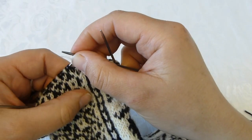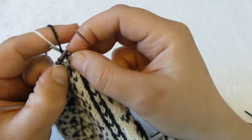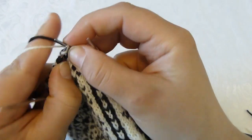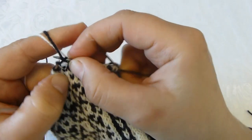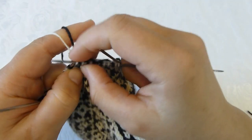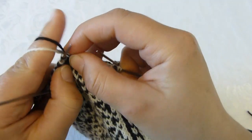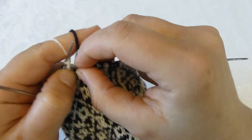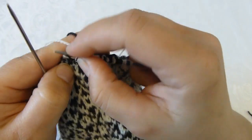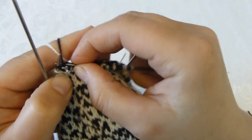After that I will just continue to knit my pattern and I will continue to do so until I reach the other sideband.